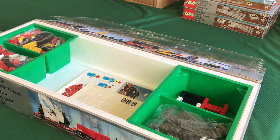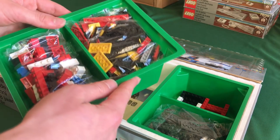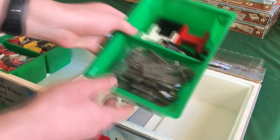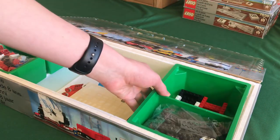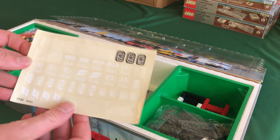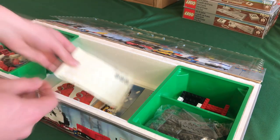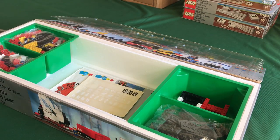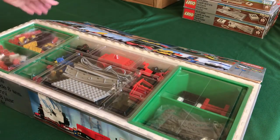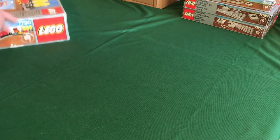Inside the 7730 box are the green trays, a transparent tray in the middle, and all the rails. I've tried to organize it like a sealed set. One tray has the regular bricks; the right tray has a bag of sleepers and all the stickered parts, which I keep separate since stickers can easily get damaged. There's the original resting sticker sheet, and the instructions are in the bottom. I feel pretty lucky to have gotten this rare tray-lid listing.